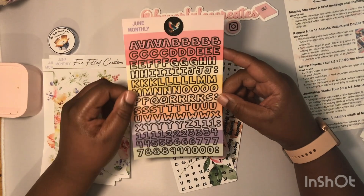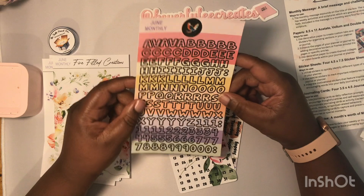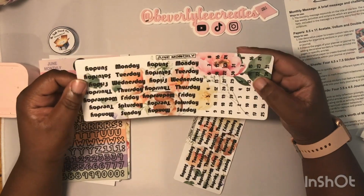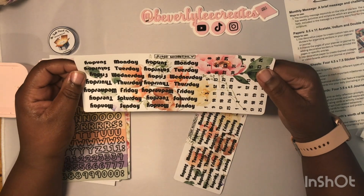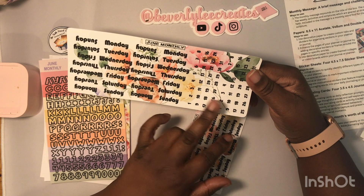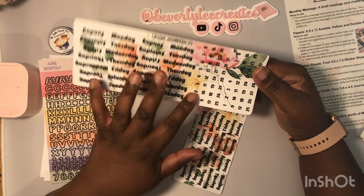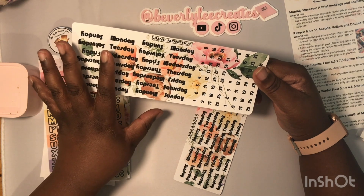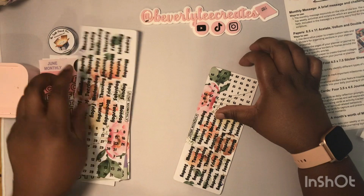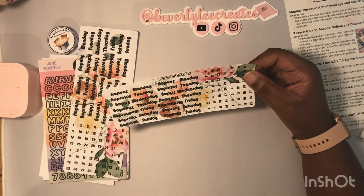Next we have the alphanumeric sheet, which I use for a lot of things like making my monthly word — like 'June' — and things of that sort. Then we have the dates and days sheet. She now added two sets of dates; it used to be one but now it's two. You have four sets for each week of the month.